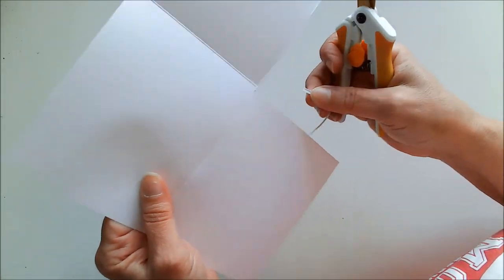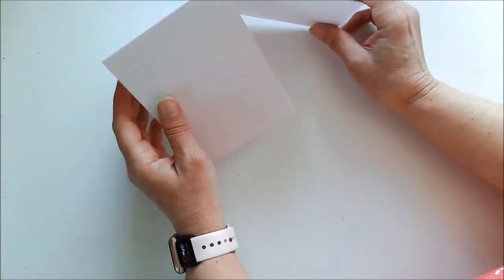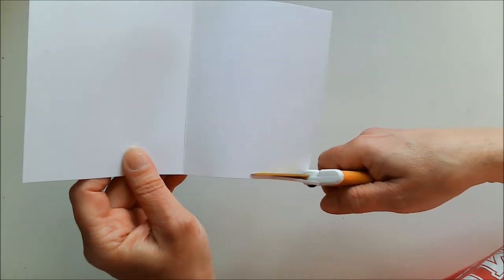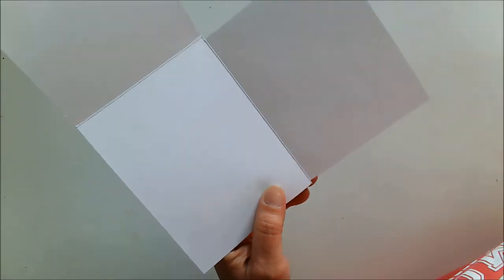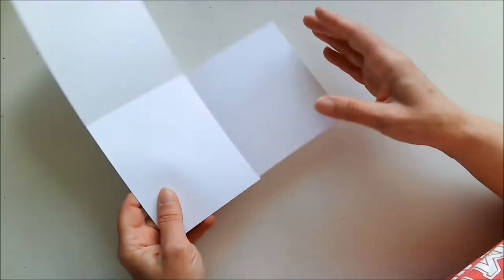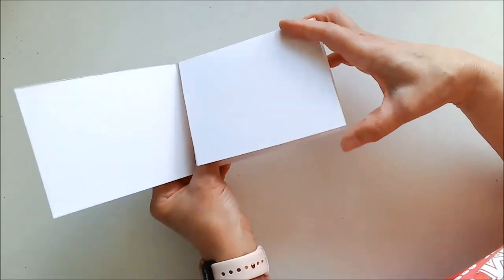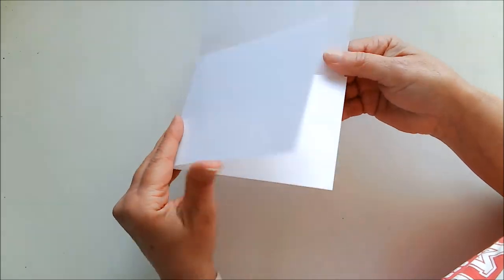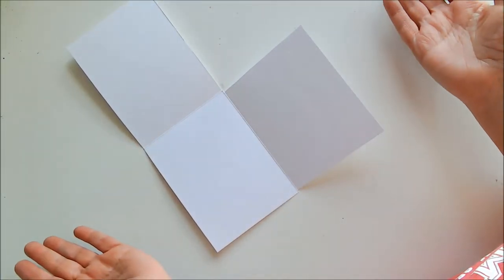Now we've cut that piece off, so we have this that folds down and this that folds over. It can get buckly because the paper is too close to the fold. So I suggest — and you can decide how far in you want to cut, there's no special dimension — I'm just going to eyeball it and trim that right off. I find it best to trim a little off from each end. When you go to layer your papers on, you'll just need to measure to see how big you cut this so you know what size paper or cardstock to put on there. Now it folds over nicely just like that, and you can have it go this way, or this way, or that way.